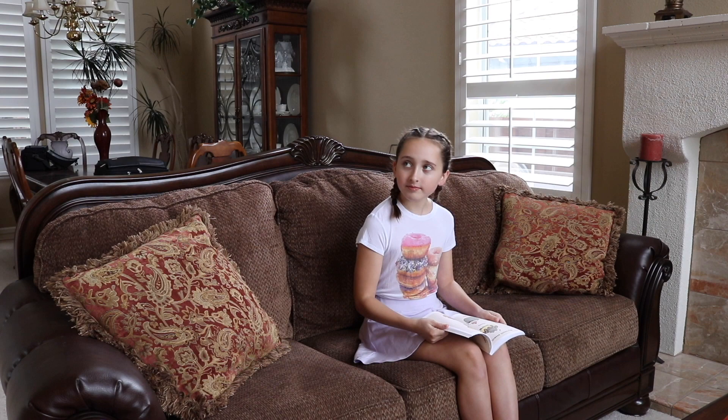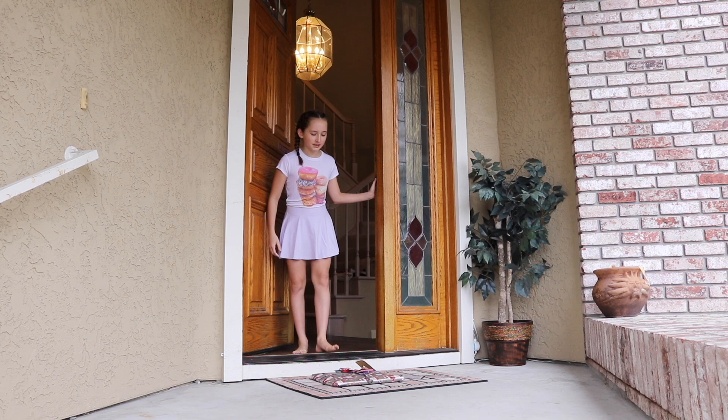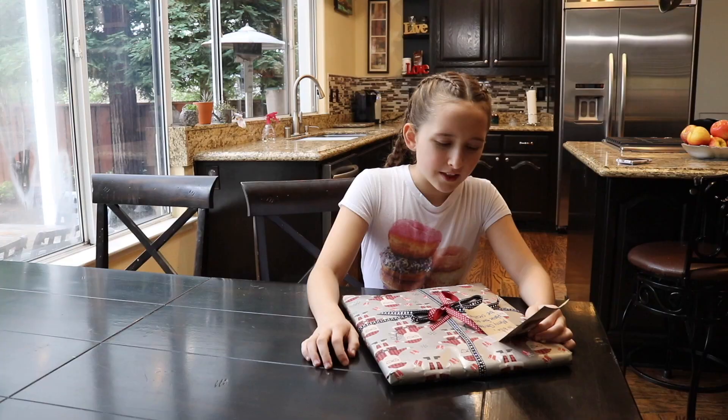Ella, can you get that? Oh, a present. I wonder who it's for. Christmas was like two weeks ago. Why is this here now? To Ella, Merry Christmas. Have fun and be creative. That's weird. It doesn't say who it's from.